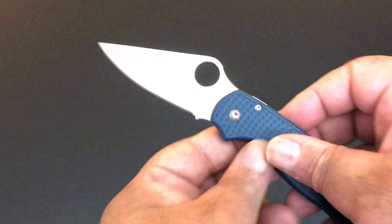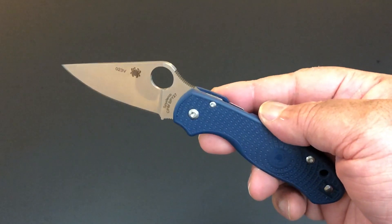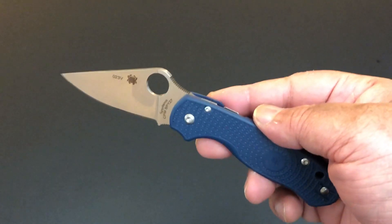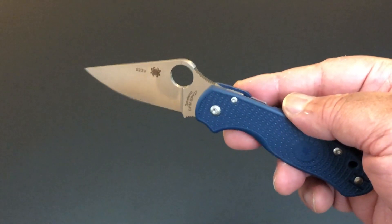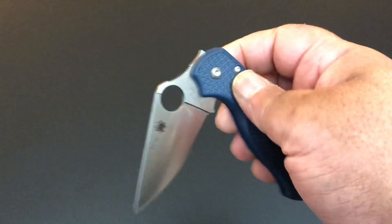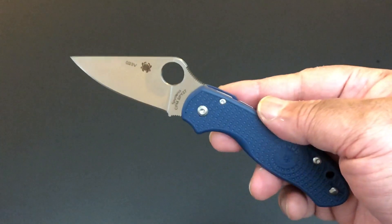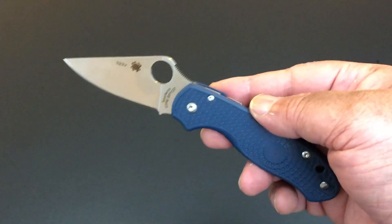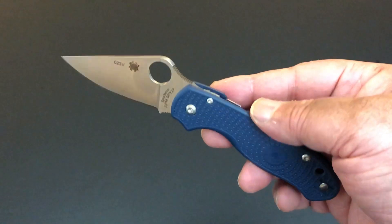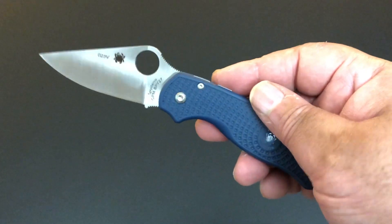When I ask about the new steel, folks from Spyderco just say they're trying to get it out there and letting all of their fans test it out. So we'll be seeing this on a lot of knives from Spyderco. In fact, pretty soon — in a couple of weeks or so — we should have a Manix 2 Lightweight with CPM SPY 27 on it.